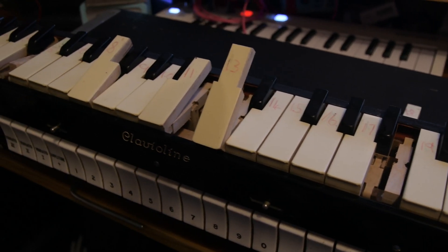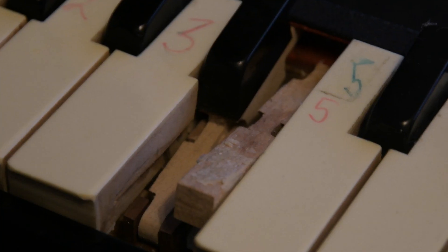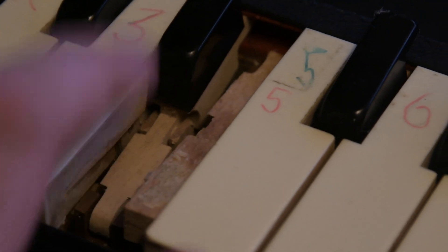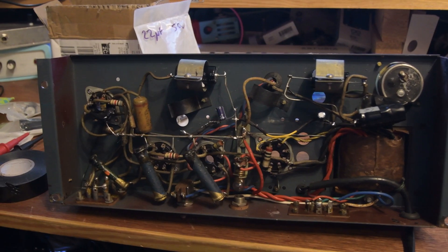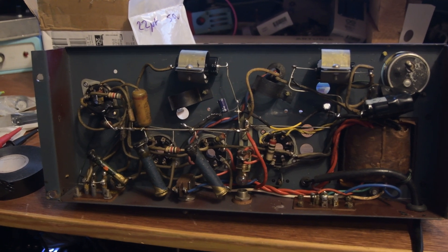Welcome back. I thought I'd give a brief update on the Clavier line. The last time we spotted it, it was a bit loud and had an issue with the power amplifier where the ripple caps had failed and the amp was running a little warm. Since then we've recapped the power amp, so let's turn it on and see what it's like.